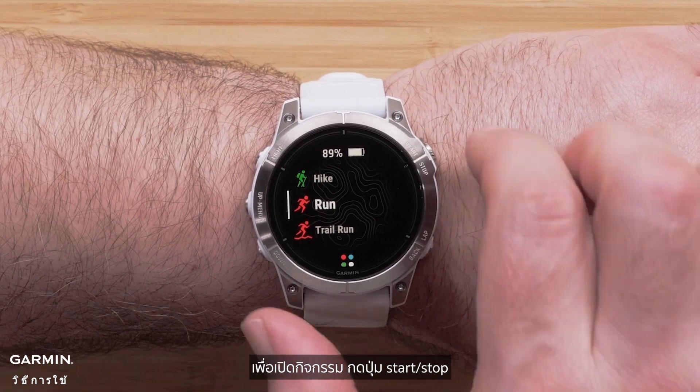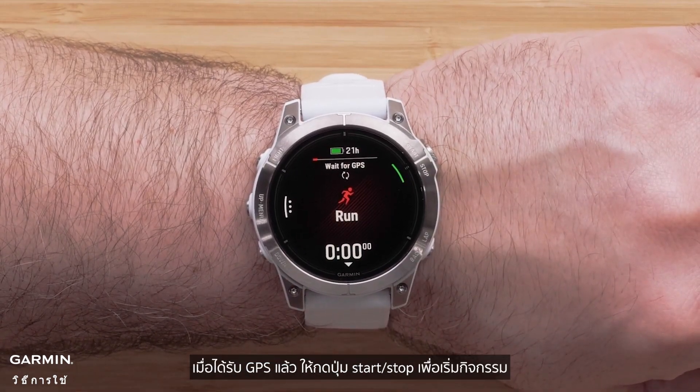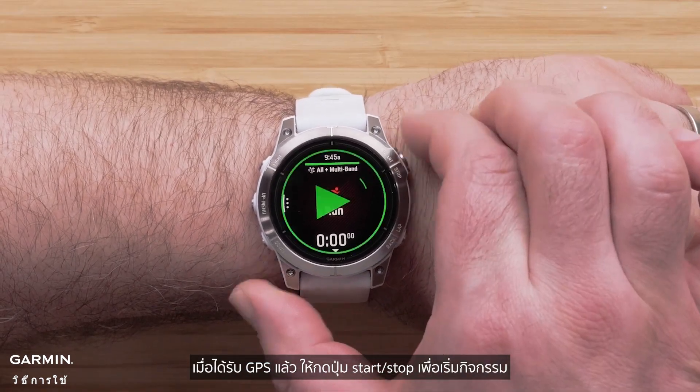To open an activity, press the Start-Stop button. Once GPS has been acquired, press the Start-Stop button to begin the activity.